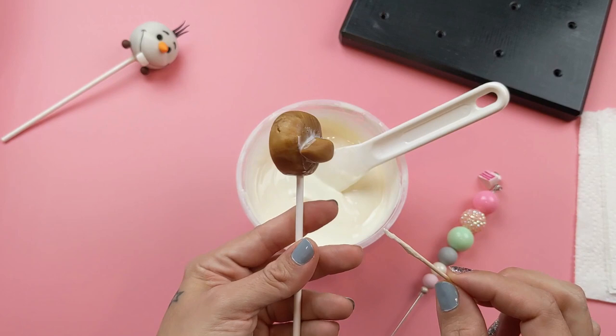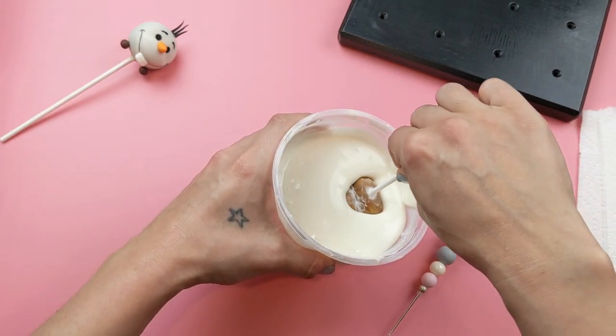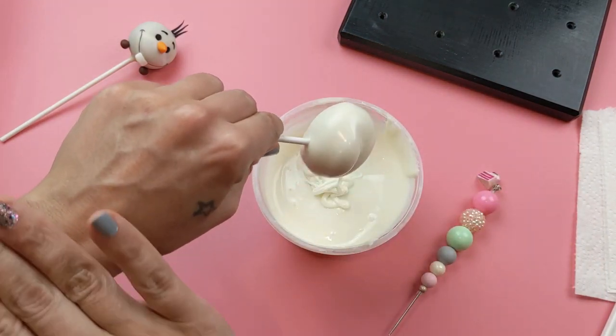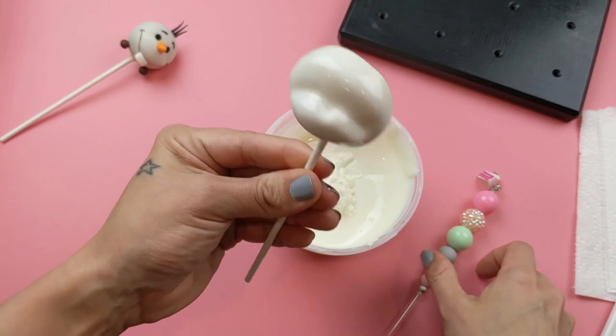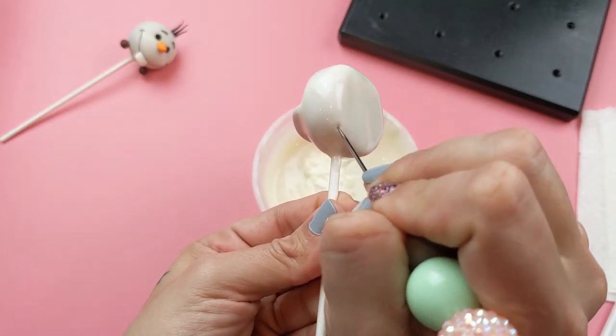Use a toothpick to smooth the chocolate around the outside. Place your cake pop to the side and allow to dry for two minutes. Before dipping, put your cake pop straight down and when you lift up, gently knock off any extra chocolate off the top of his head. Take a scribe or a toothpick and pop any visible bubbles.